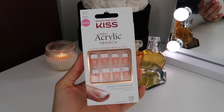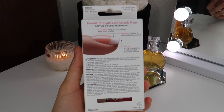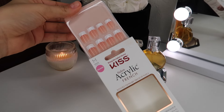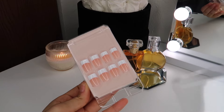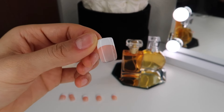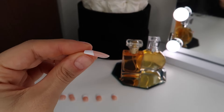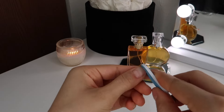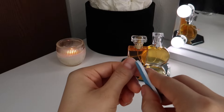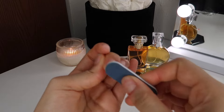The nails I'm going to be using in this video is the Kiss Salon Acrylic French Tip Nails. This is my first time trying this kind because there's another kind that's a little bit cheaper, but it's not as strong as these nails in terms of quality. This has a flex fit technology, ultra flexible, flawless fit and no bubbles. As you can see in this clip, the nude part of the nail is pretty thin — it gradually gets thicker towards the white French Tip area, so I believe these nails are not going to easily break on me.